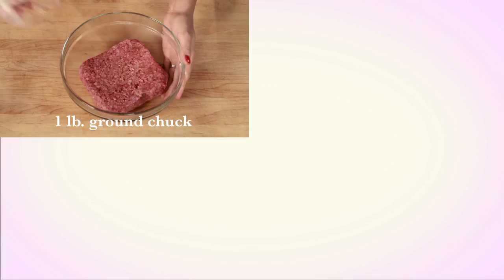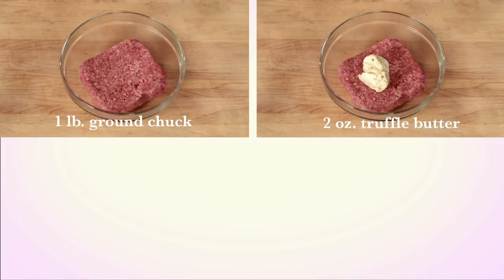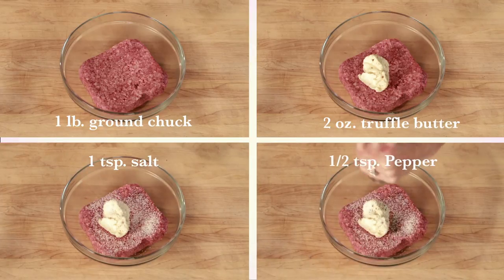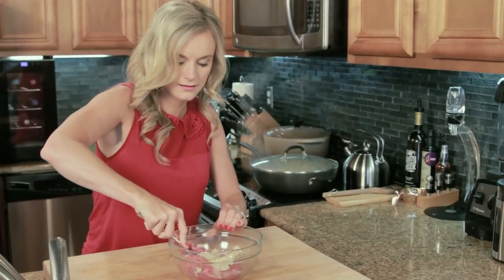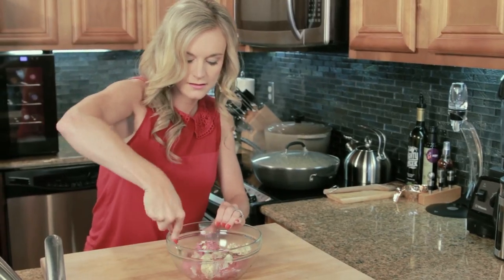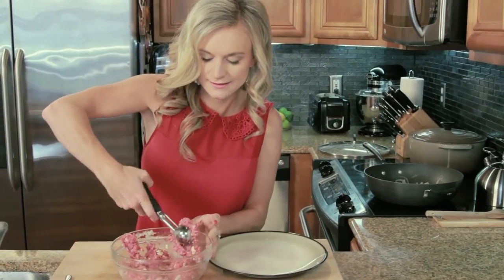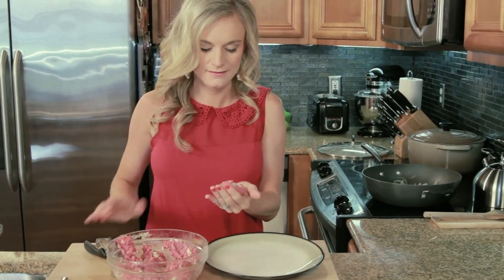Next, combine one pound of ground chuck, two ounces of truffle butter, one teaspoon of salt, and a half teaspoon of pepper. Mix together lightly with a fork, just enough to combine. Be careful not to over mix the meat or it'll get tough. Using a fourth cup measure, scoop the meat and shape into 10 patties.